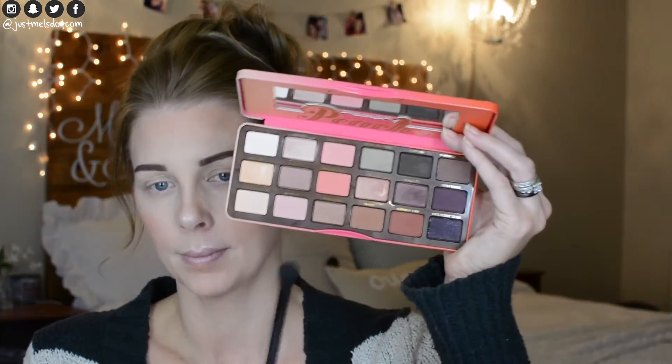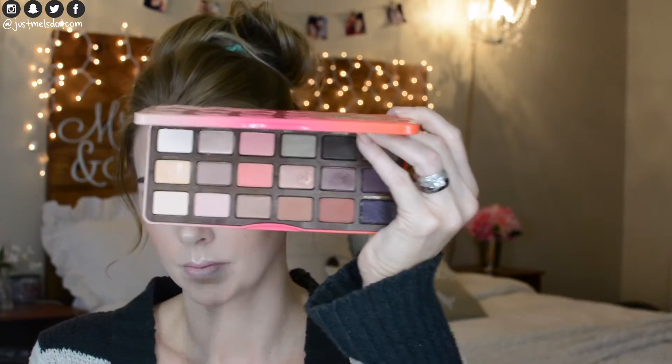Now let's dive into the Sweet Peach palette. I'm going to use a Morphe brush MB44 and go into the shade Georgia, putting this into the crease. This palette smells amazing — so sweet and fruity, I love it. Now I'm going into the shade Puree with a Morphe MB45 brush, which is a little bit smaller than the 44, putting this in the crease and blending it into the corner a little bit.